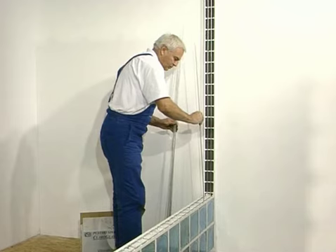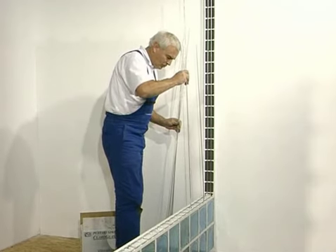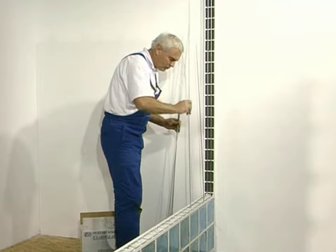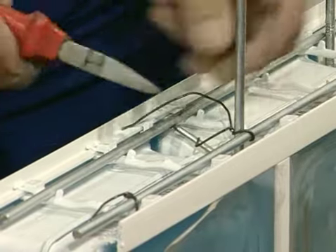Once you have installed the second layer, you may introduce vertical rebars in the joints. The reinforcement will be more stable. Always remember to tie the vertical and horizontal reinforcement together at crossing points.